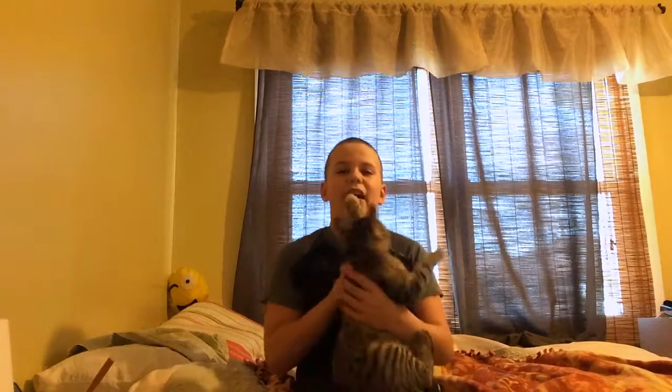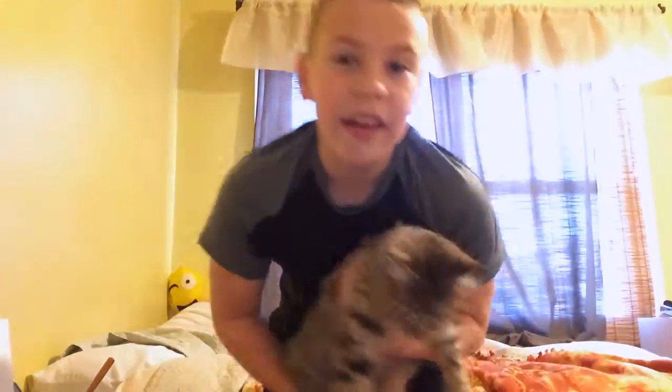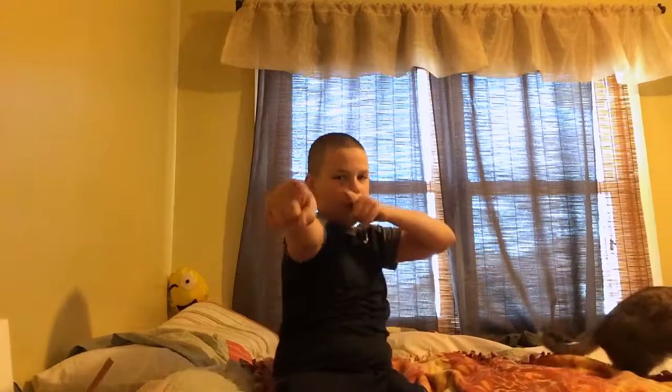I actually ended up filming it at like 8 o'clock this morning and editing it around 30 minutes after that. A couple of shoots, and I hope you guys enjoy the clips we have coming up. And a special guest in today's video — my kitty cat! Say hi to the camera. Yeah, she's gonna run away.